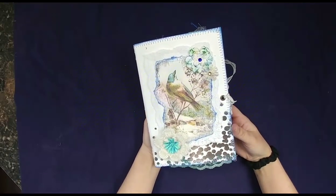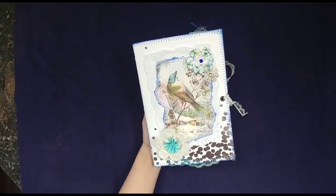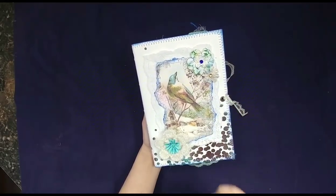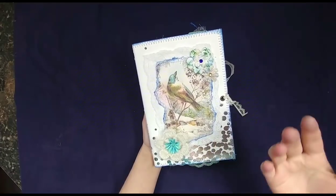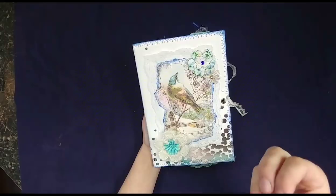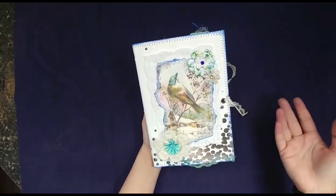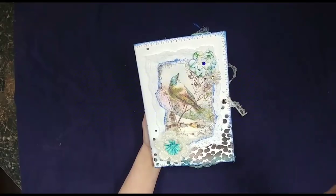My boys are playing right outside and they're having a great time, so you're going to hear them yelling in the background. All right. So this is Simply Winter from Calico Collage, and I did this journal a little bit differently than I normally do. I kept a lot of bright stark white because I wanted it to really mirror the beauty of the pure white snow during winter.